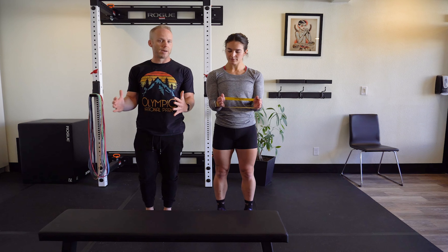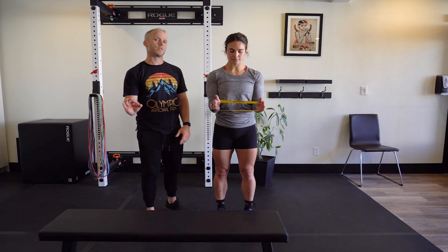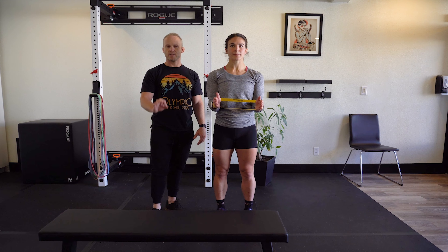First position is just the isometric. Elbows at 90 degrees — drive out into the band and hold for a specific time domain. Activation standard.